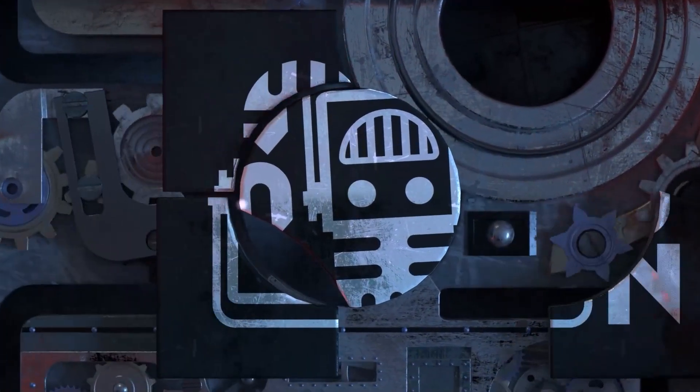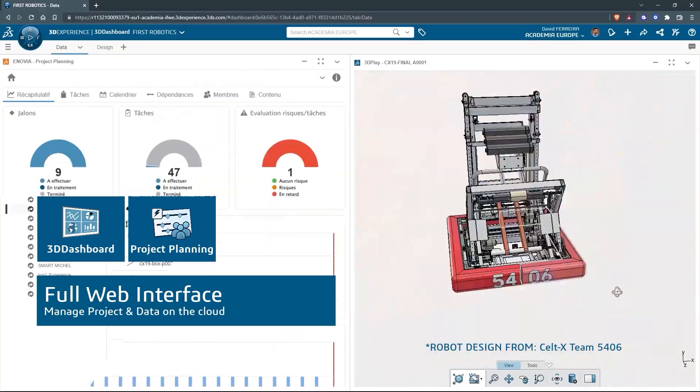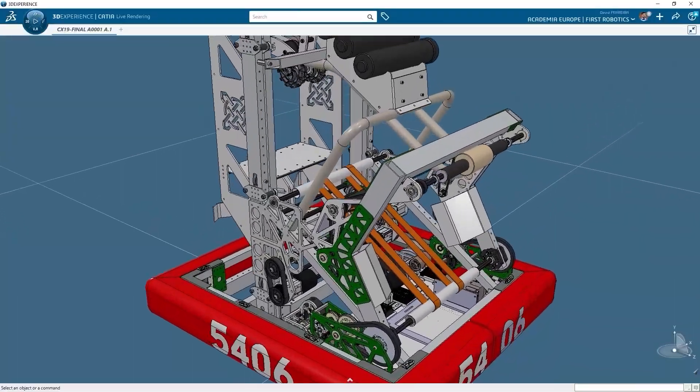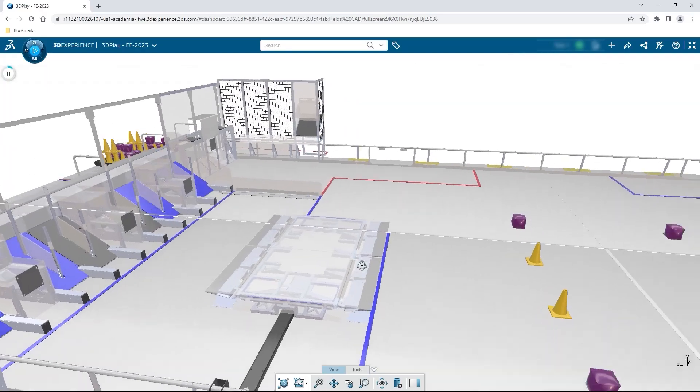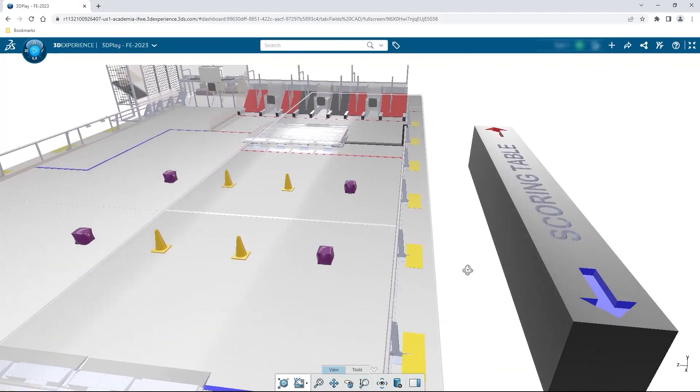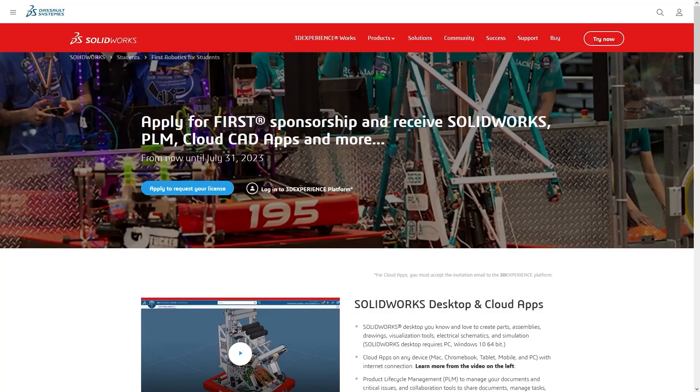This video on First Updates Now is made possible by viewers like you and also the following sponsors. If your team is using SolidWorks, make sure you log into the 3DEXPERIENCE platform to gain access to tutorials, collaborate with other users, and download the Charge Up field and kit of parts. Go to solidworks.com/first and click on Log Into 3DEXPERIENCE platform to gain access.